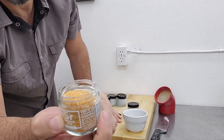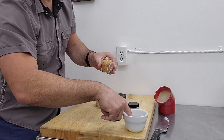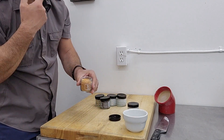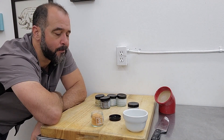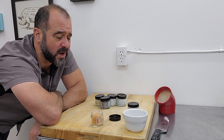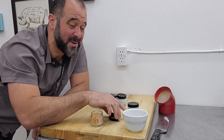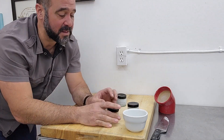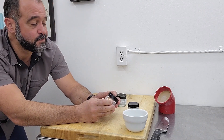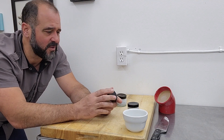Sriracha salt. See how this is a drier salt — I find that's a little easier for sprinkling. Mmm, that's delicious. Not too salty, it's got quite a bit of heat. That'd be awesome on eggs, on an omelet. Delicious. It would offer a nice crunch and good flavor as well.